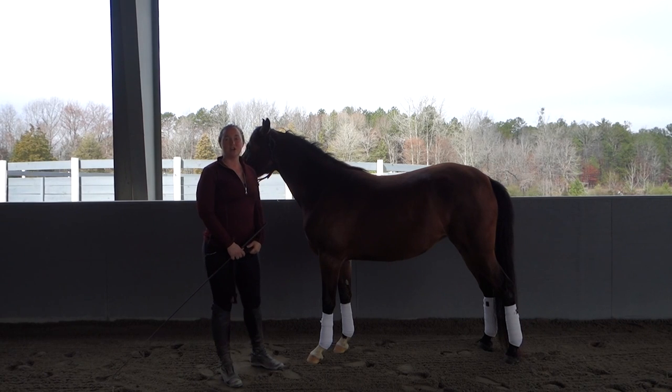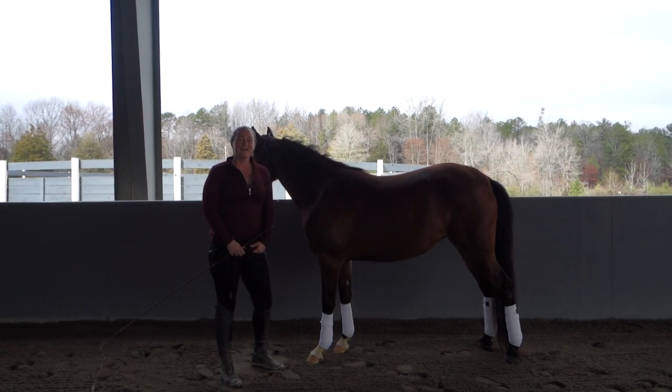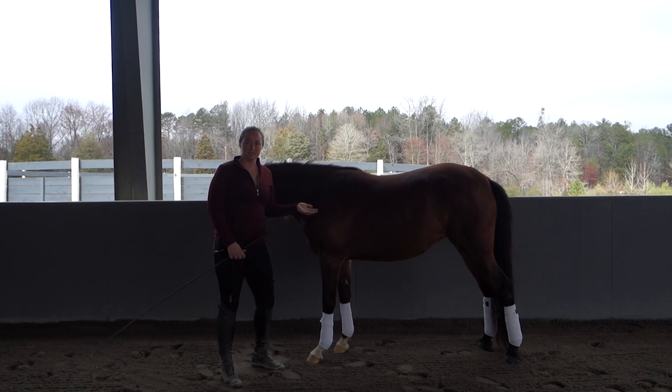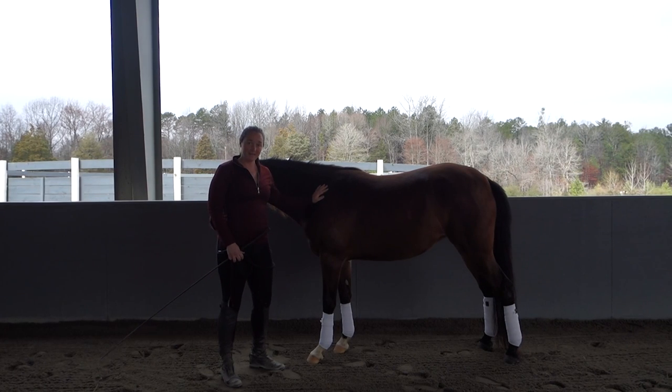Today I wanted to talk about teaching your horse to piaffe in hand. Piaffe is a Grand Prix movement where the horse is trotting in place. It takes a really long time to teach — it is the ultimate of all collection, the highest and most difficult movement you can teach, and it takes many, many years. But it's never too early to start teaching your horse the basics.